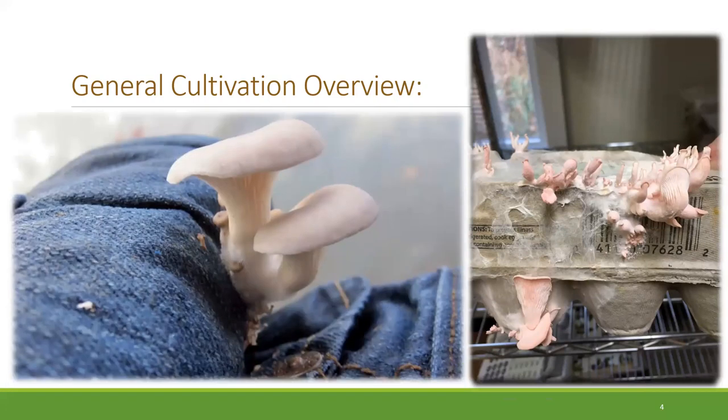Obviously what we're covering tonight is the more typical cultivation strategies, but all of these bizarre materials like denim jeans, paper, and toilet paper are plant-based materials. Essentially fungi can break down and digest a lot of really fibrous plant materials. Growing on jeans is not going to yield the most mushrooms, but it's certainly an interesting topic for recycling some materials.